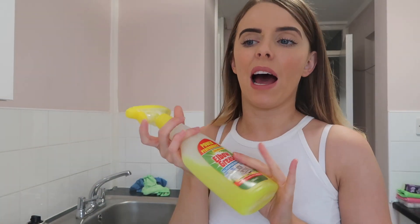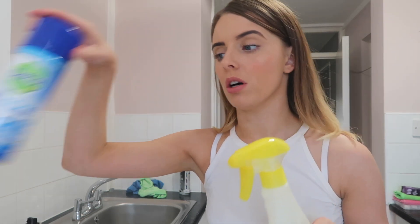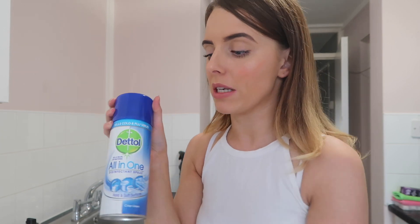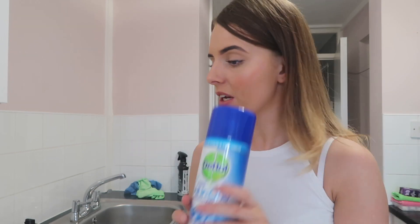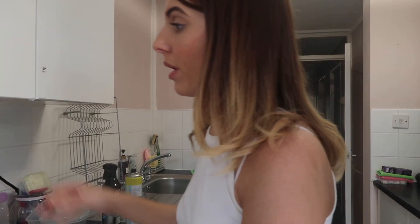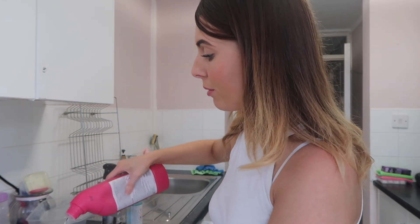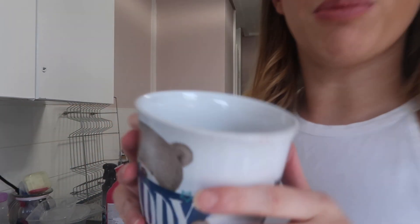Now I put everything back and quickly clean the tops of the oven using elbow grease to lift off any grease. I also do the glass with elbow grease and then the disinfectant spray on the glass — with the glass cloth it's such a good combo, I've always struggled to get glass looking perfect. For cups with stains in them, I just do what my nan used to do: put a tiny bit of bleach at the bottom of each cup, add cold water, leave it for about 10 minutes, and they're sparkly white again.